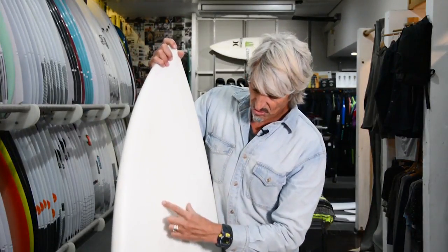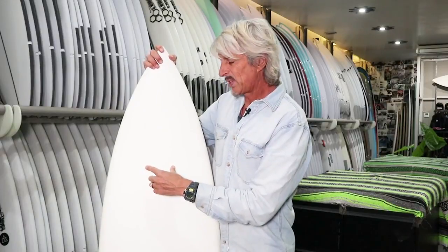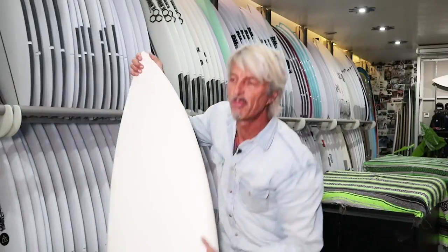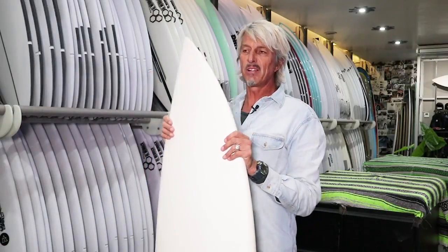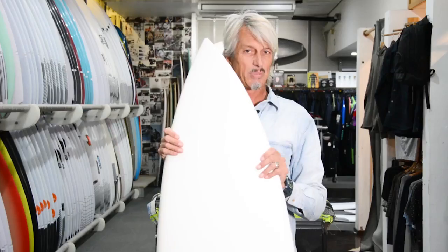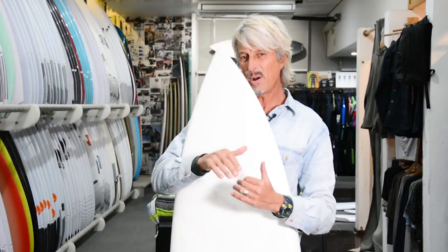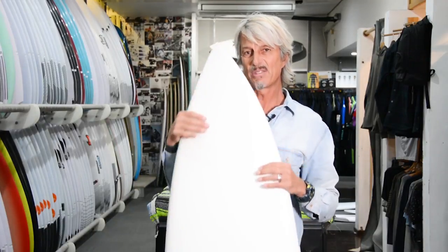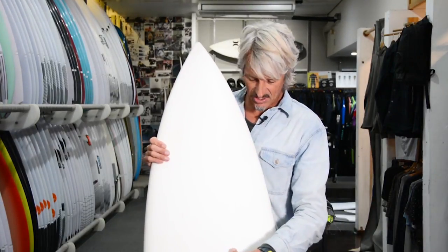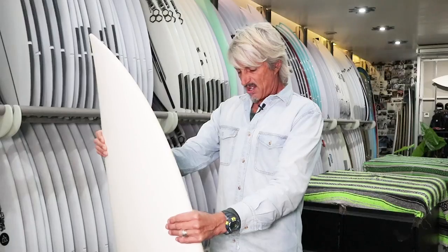That gives you a really good flex in the board. There's also a springer that goes from about here to here in the surfboard. A lot of the time, particularly in powerful waves like Indonesia, if you're riding epoxies in bigger waves, you get a little bit of vibration and the board doesn't really handle the power — it bounces around and flexes too much. So this dampens that effect, makes it more capable of riding waves with power, which is why it's a really good board for Indonesia.